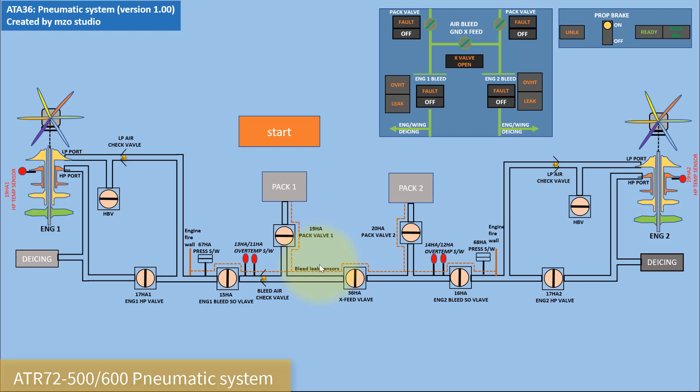Hello, today I have to show you the general operation of the ATR-72 pneumatic system. This video is for the general operation; after this video I have the plan to show the detail operation of the pneumatic system in the logic. This is the introduction video. The pneumatic system consists of the engine bleed valve, HP valve, HP sensor, pressure switch, and over-temperature switch.